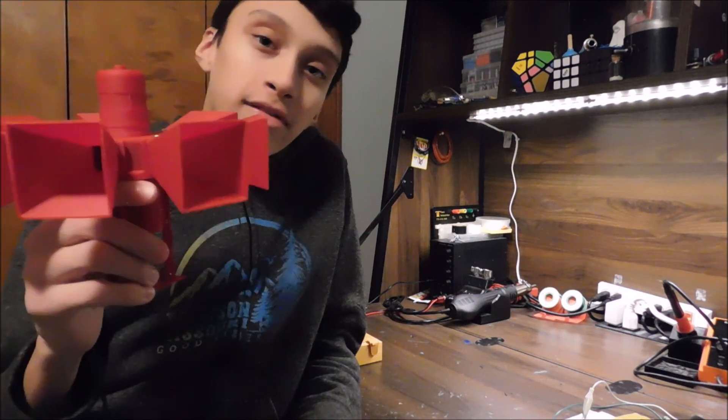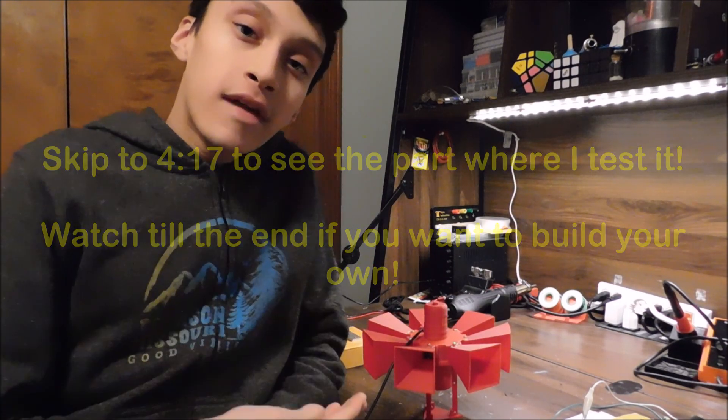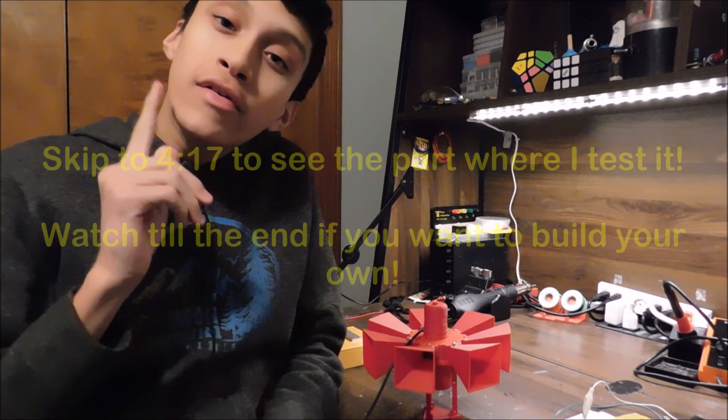These were mostly used as fire sirens when they first came out, and that kind of fits it. In today's video, I'll be giving this siren a little test and show you how you can build your own.